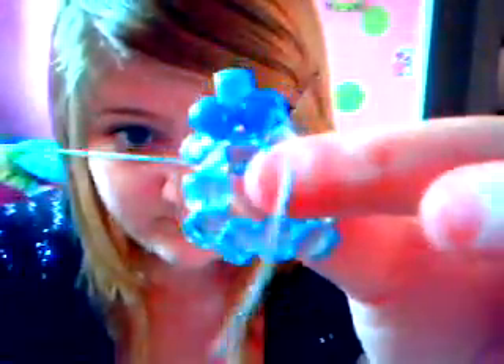For the first point, put one regular blue on, then one metallic blue — that's what they're called, metallic blue. The string is coming out of this bead right here, so you're going to skip that bead and go through the next one like this. If you pull it tight you've got one of the points so far.